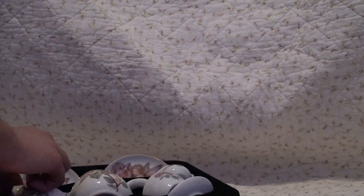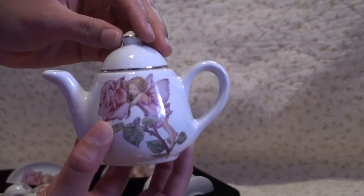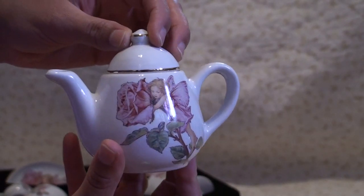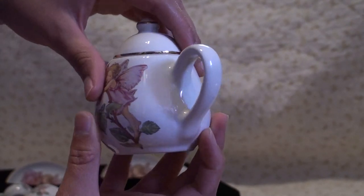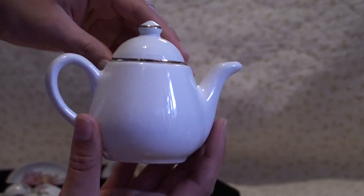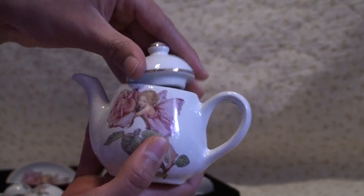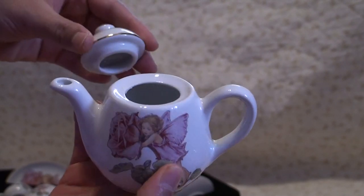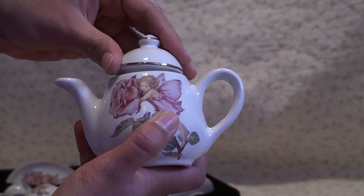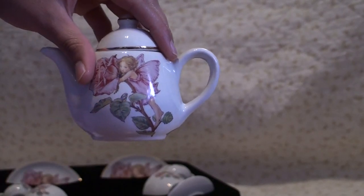And the best thing — the tea pot. The little lid comes off. And that's our tea set. Thanks so much for watching.